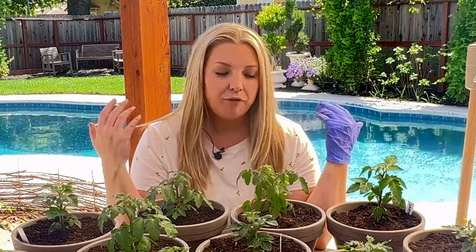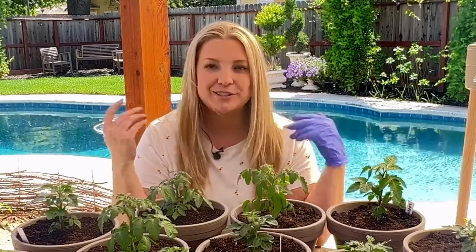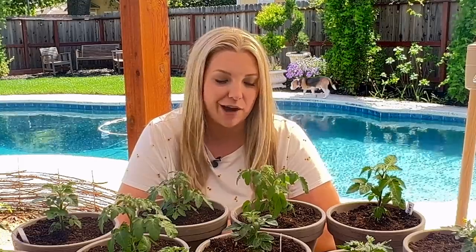Okay you guys, so these are my micro dwarf tomatoes for this year for my tiny tomato project. I'm really excited about the project and I want to thank Joy and Holly from Jolly Garden 720 for inspiring us to do stuff like this. They are really awesome at growing vegetables and it's a fun Instagram account to check out. I'm going to get these watered in and then I'll show you guys where I'm going to put them for the year.